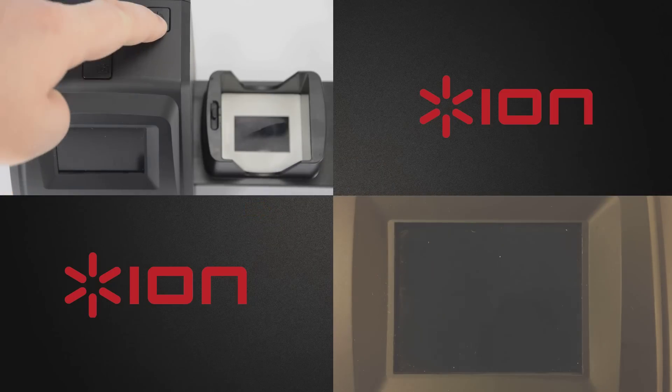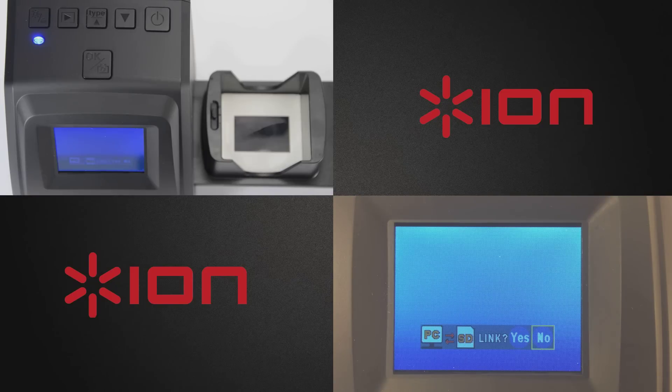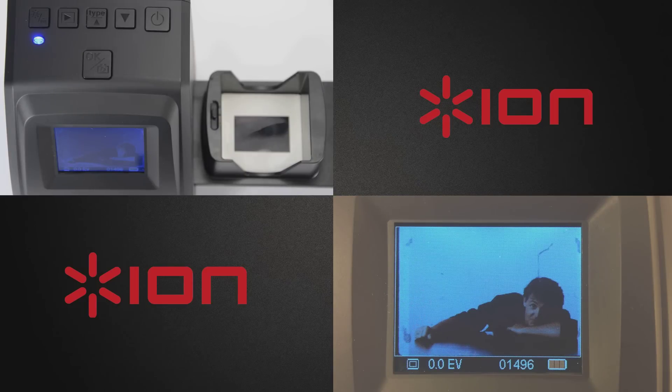Power the unit on. The Filmed SD Plus will ask if you want a link to a computer. Press the down arrow to highlight No and then press OK. You are now ready to scan and save your images.